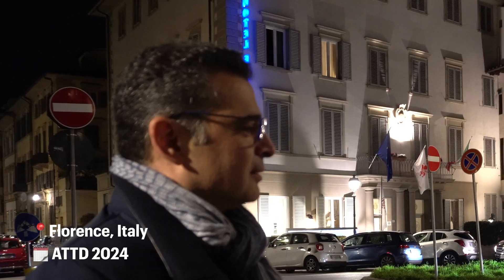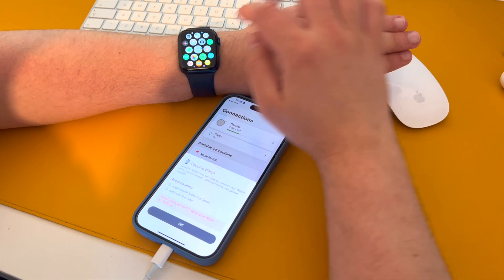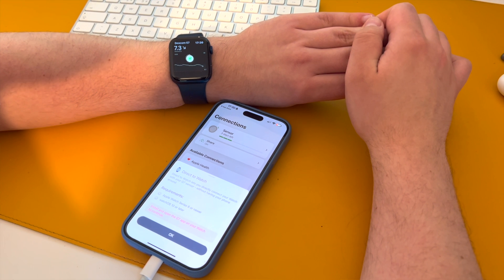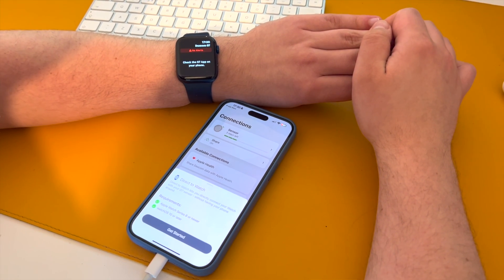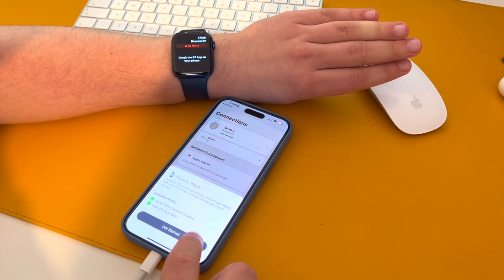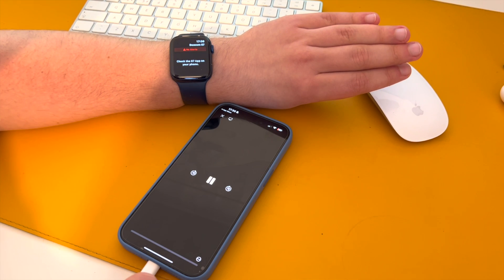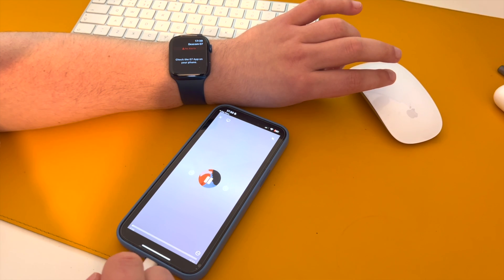We're very excited about being first to bring this Direct2Watch Connectivity to Apple Watch — it's a big thing. The good news is all existing G7 sensors have a built-in functionality, so no need to do anything. Just when the application becomes available in the market, you update the app. There are initial steps to connect, and then every time you change the sensor, it automatically connects through the phone. It's very simple.